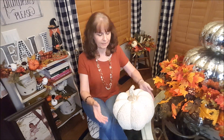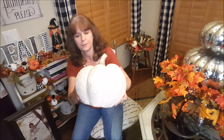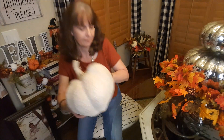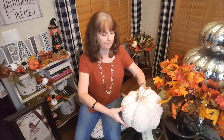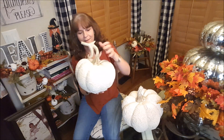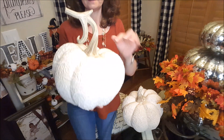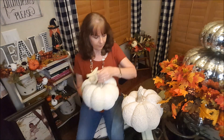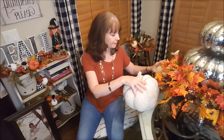I want to show you these pumpkins that I got. This one here — you can see the lace on it — it's beautiful. I got this one at Home Goods yesterday on my lunch break, and then I went over to Tuesday Morning and they had one like this, the exact same pumpkin but just a different stem. I have a little idea what I'm going to do with them, but I'm not going to reveal it yet.